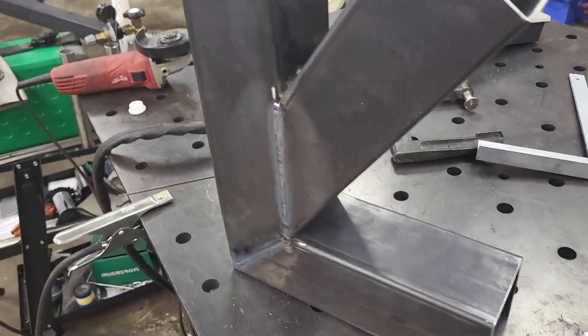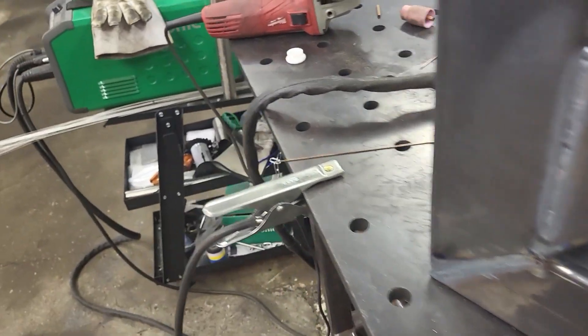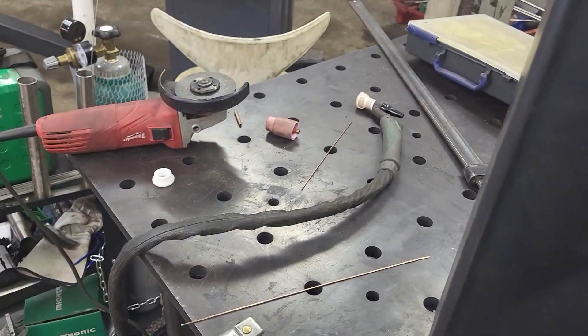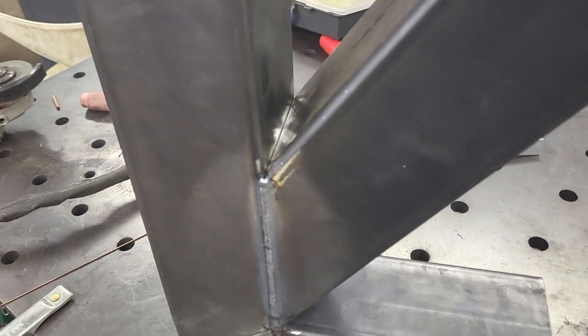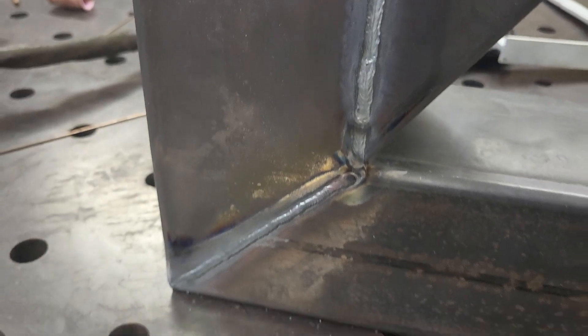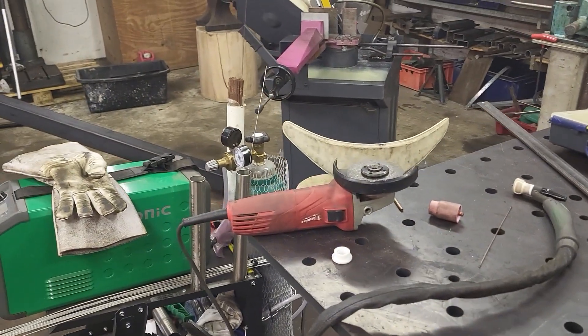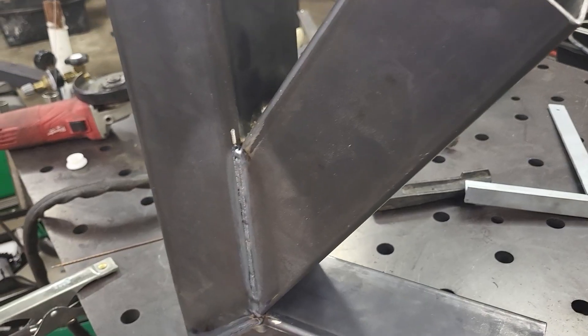I've just welded the main body and I will skip these welds right here and here because they are quite hard to access with my TIG torch. And also, I think the gap is so small that almost no flames or air will escape. The welds didn't turn out great. I think either it's something with the gas or maybe it's just me who hasn't been practicing enough. It's probably number two.